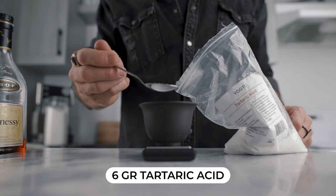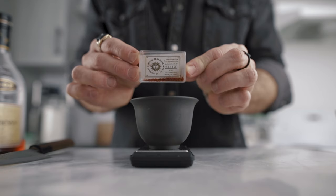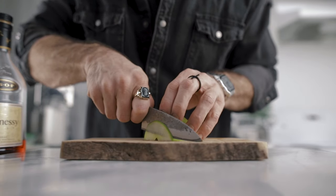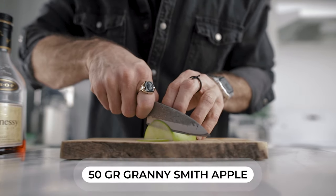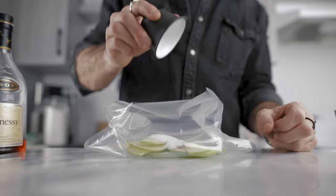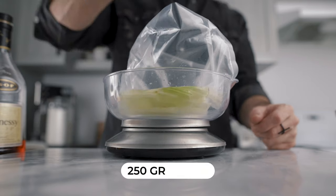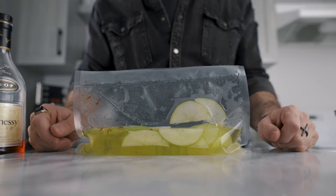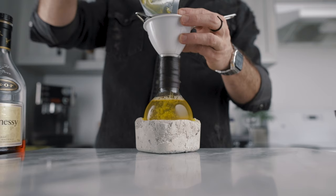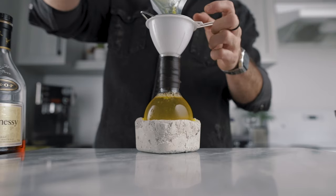For the cordial, you will weigh 6 grams of tartaric acid, 2 grams of malic acid, and 0.02 grams of Spanish saffron. Then you will cut 50 grams of Granny Smith apples into very thin slices. Place all that in a sous vide bag, add 70 grams of sugar and 250 grams of water. Seal your bag, place it in the fridge, and let that infuse for 12 hours. Once done, you will end up with a beautiful yellow-colored liquid that you will fine strain into a bottle.